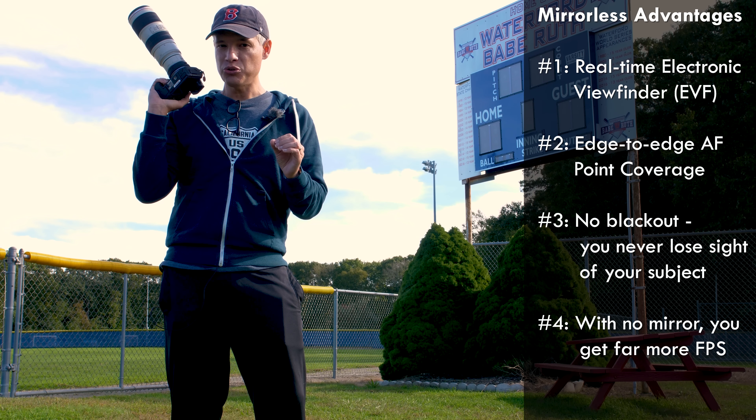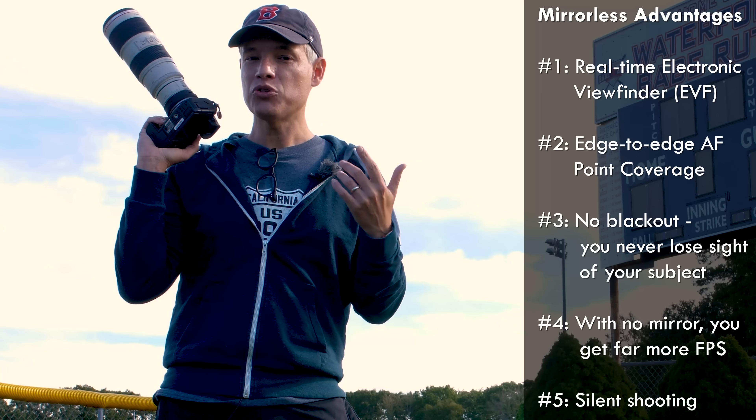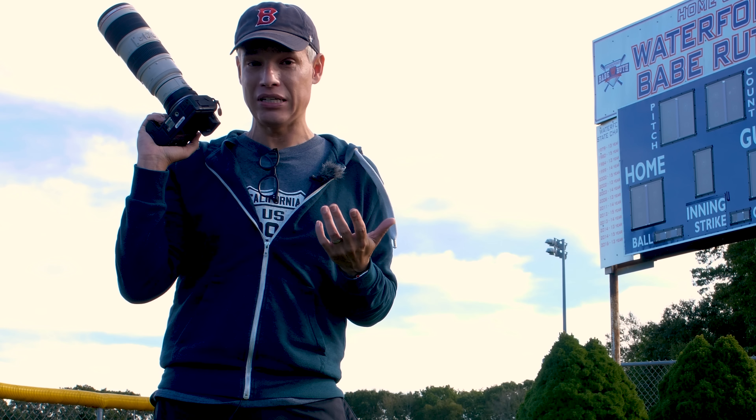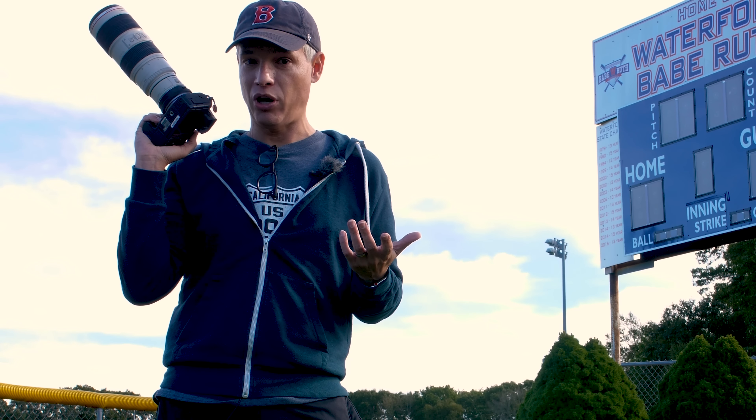These cameras can also shoot sports silently. If you shoot golf or other types of quiet sports, that silent shooting might be a requirement. And it's considerate of the other people watching the game.